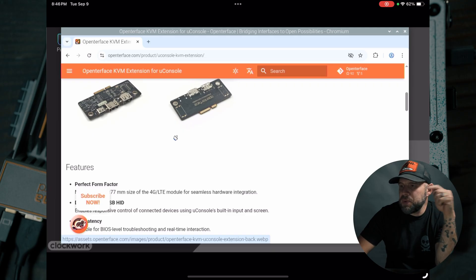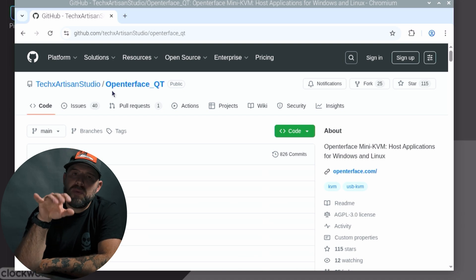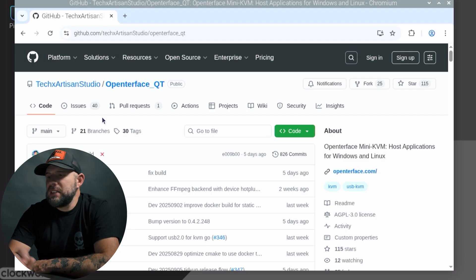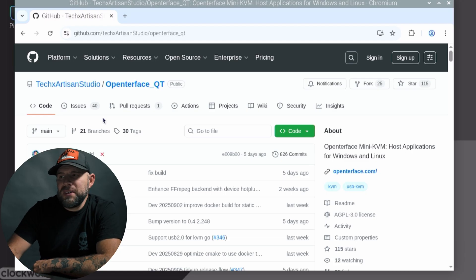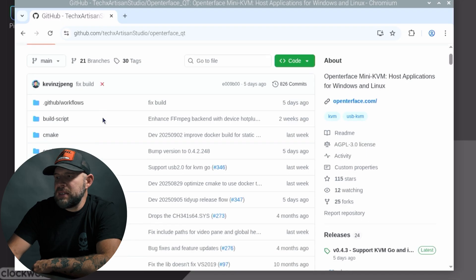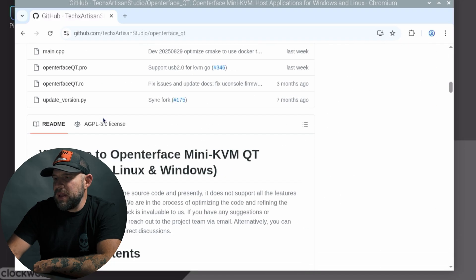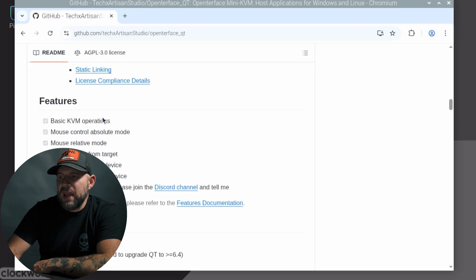The software installation was super simple. To install this software for your UConsole with the OpenTurface KVM, you're going to be using the Flatpak installation guide — this is the one that I used. It was super simple, took maybe 10 to 15 minutes, a lot of copy and pasting to throw things in your terminal and wait until packages update. After that, you can run the app.